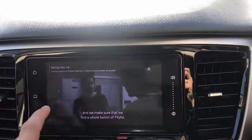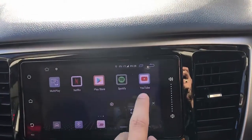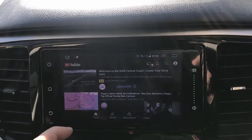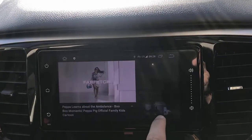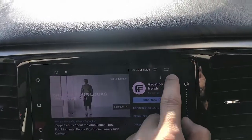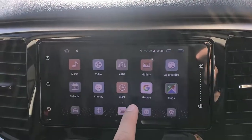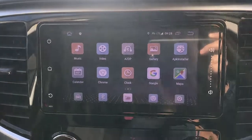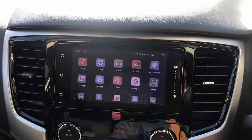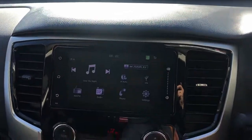So if you want to play some YouTube, just go to the main menu, close this down, go to YouTube, and you will have movies or videos from YouTube as well. Here we go — YouTube working for you, simple as that. And you can install more apps from the Play Store. Apple CarPlay, wireless CarPlay, wireless Android Auto — everything is there for you with the SIM10 on Mitsubishi Triton. If you want to find more solutions about Mitsubishi Triton, just go to www.smartworldcompany.com.